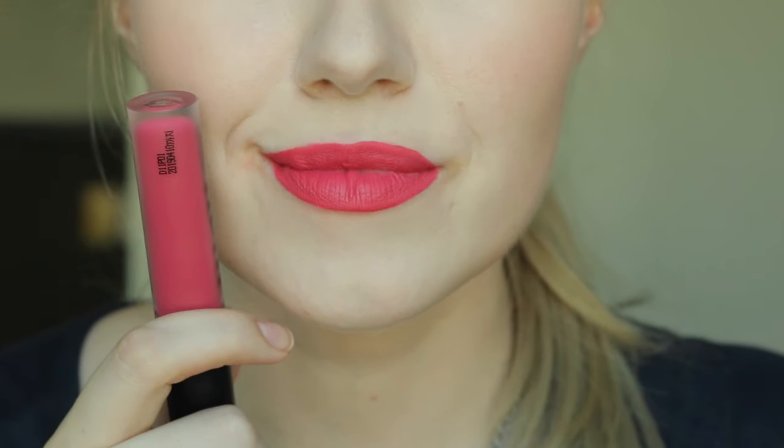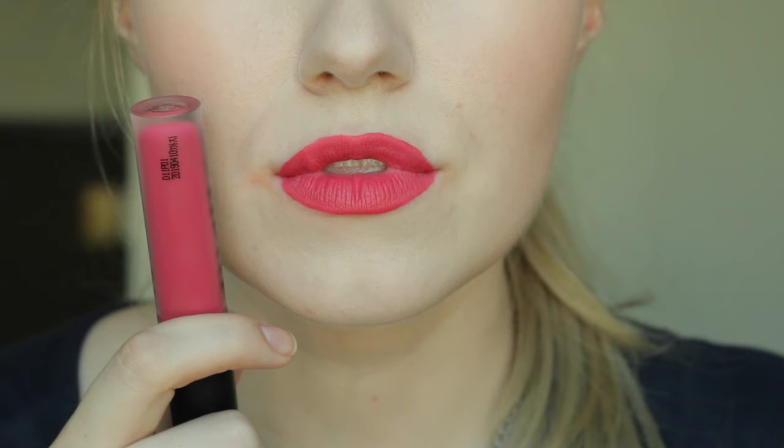This next shade is PK02, called Love Me More. Although this is supposed to be a PK — a.k.a. a pink — I would definitely say this is more towards the plum side. It applies really smoothly with no streaks. This does have a little bit of transfer — it's not goopy transfer, but it does transfer.